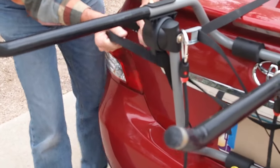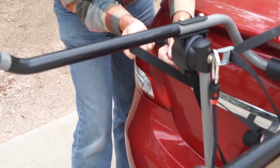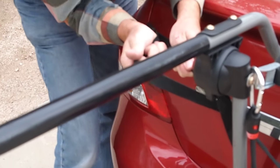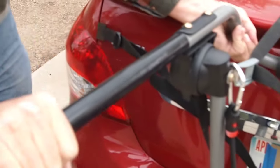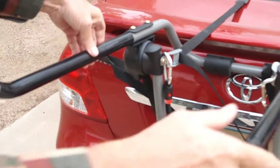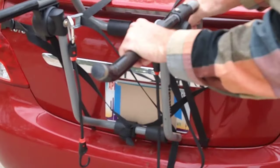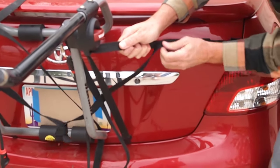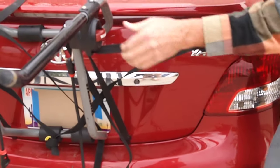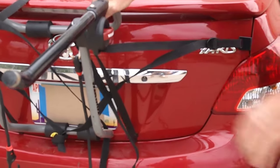Tightening the straps is done on the side straps. Pull it towards you while tightening to make sure it's square in the center, then retighten the right side with the side strap. And that's it — solidly attached.